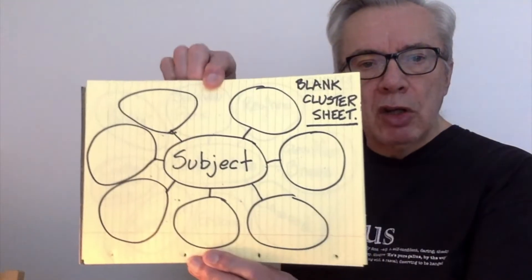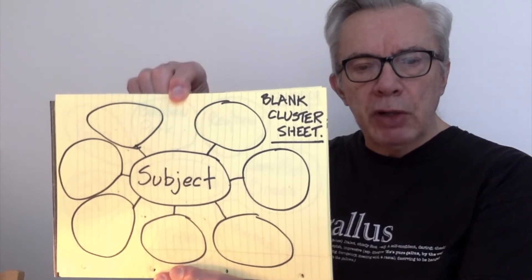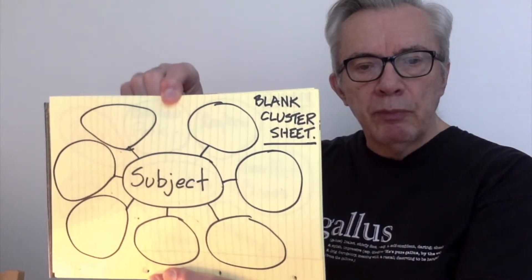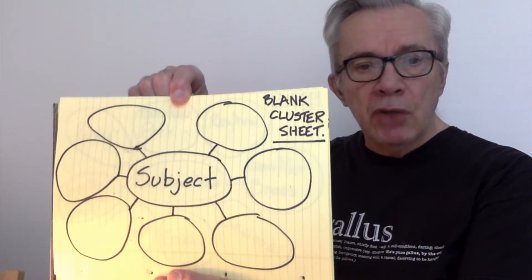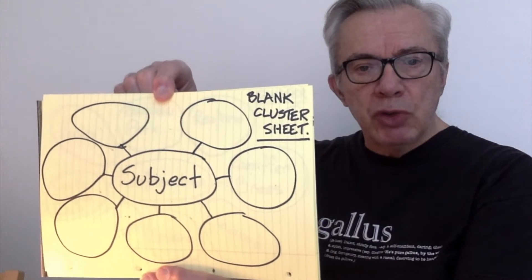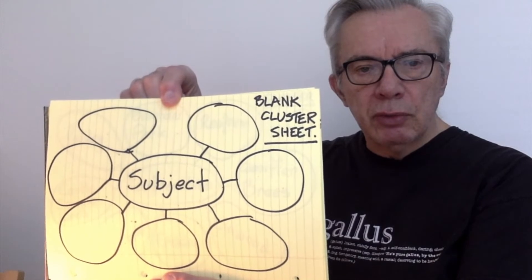The first thing you do is make up a blank cluster sheet. For this you just need a felt tip pen and an A4 piece of paper. You draw it like that, and the centre circle is for your subject, whatever that subject may be. For today's example, the subject is going to be Renfrewshire. Simple — anybody can do this. And each step is designed to pull you a little bit closer into relating to the subject.